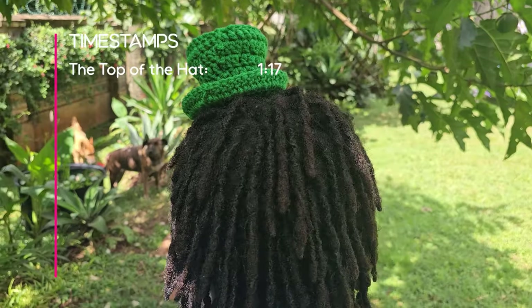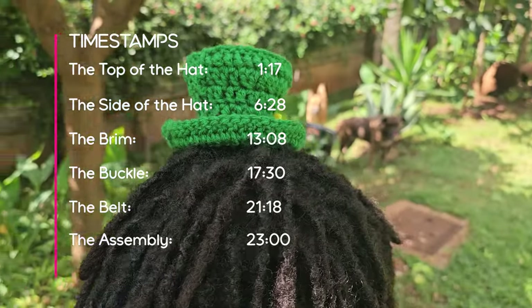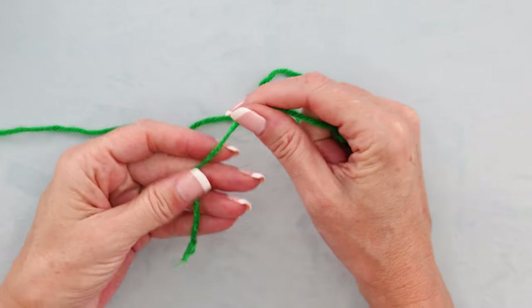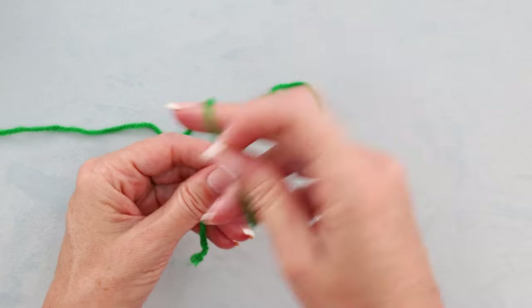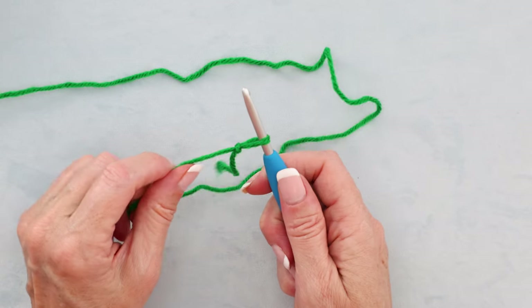Here are the timestamps — you can jump back in to where you left off. To get started, make a slipknot any which way you normally do. You don't have to leave much of a tail; we're going to work over it and cut it off. Slide that onto your hook.